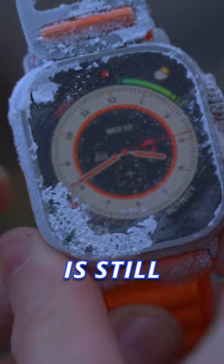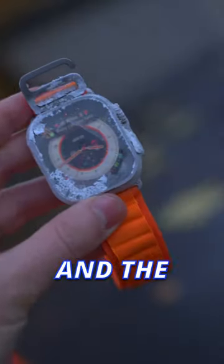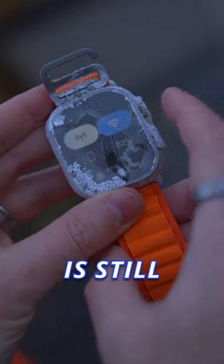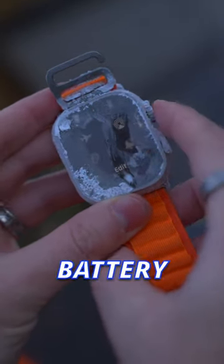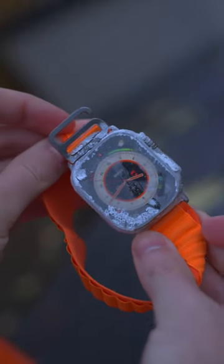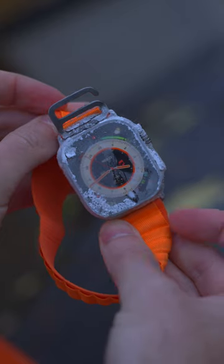This is still too cold for me to hold really. You can see around the edges there. And the watch is still working — 82% battery life, that's crazy. I mean, I can barely touch it because it's so cold, but it still works. Wow.